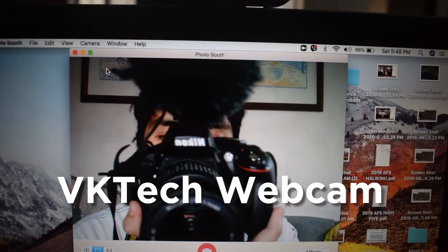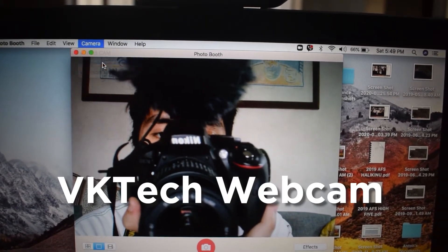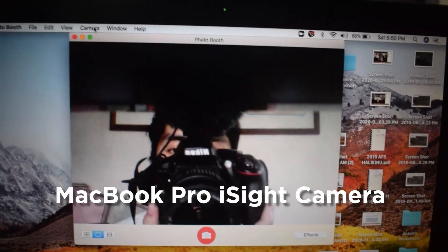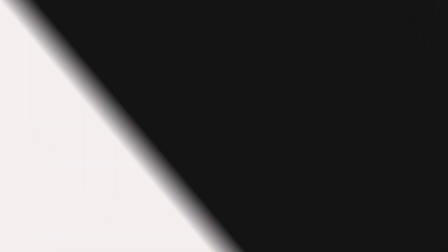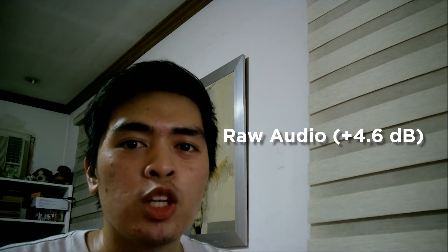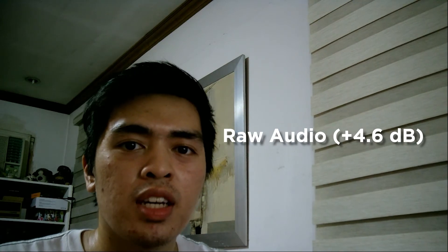Here's how the webcam compares to the MacBook Pro webcam. As you can see, the difference is quite significant, especially in a dark room shot like this. Most people don't really care about webcam mics because they suck, but here it is — this is what the webcam mic sounds like. It's not that great, but just for reference, this is how it sounds.